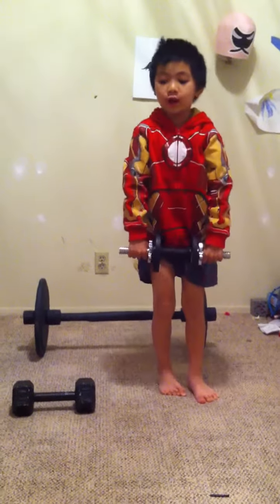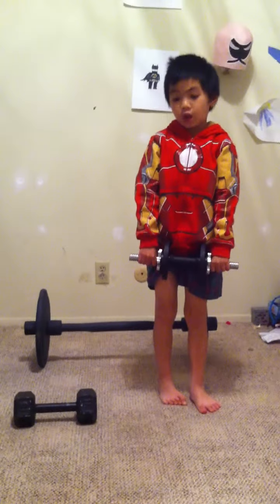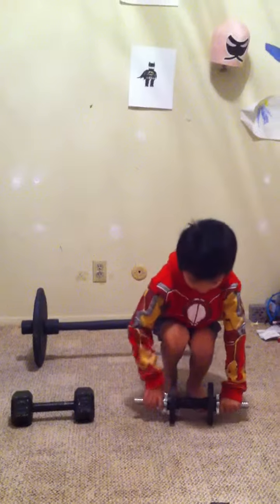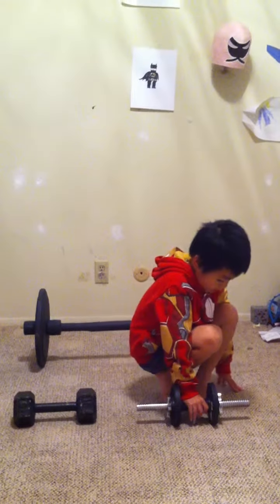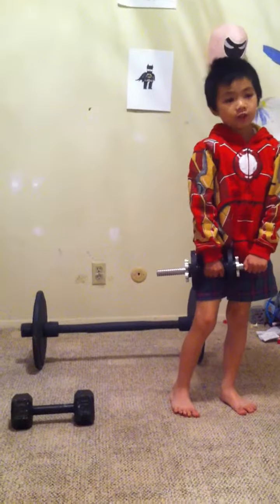So the two hands are heavy, but a little light, but a lot of heavy weight. And for the one hand, it's really going to be heavier. Yep, it's a lot heavier.